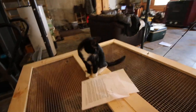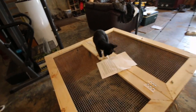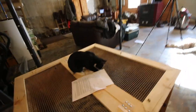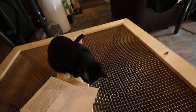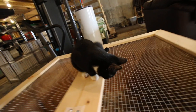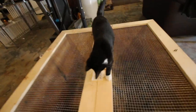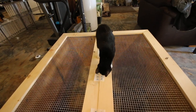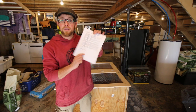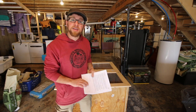We know this guy is going to be up here all the time once the chicks are in here. He's going to be sitting there staring at the chicks — but he's not going to be able to get them. That's going to be his perch, I bet you. If we can get this video to a thousand thumbs up, I'm going to share my written directions and cut list for everything you need.